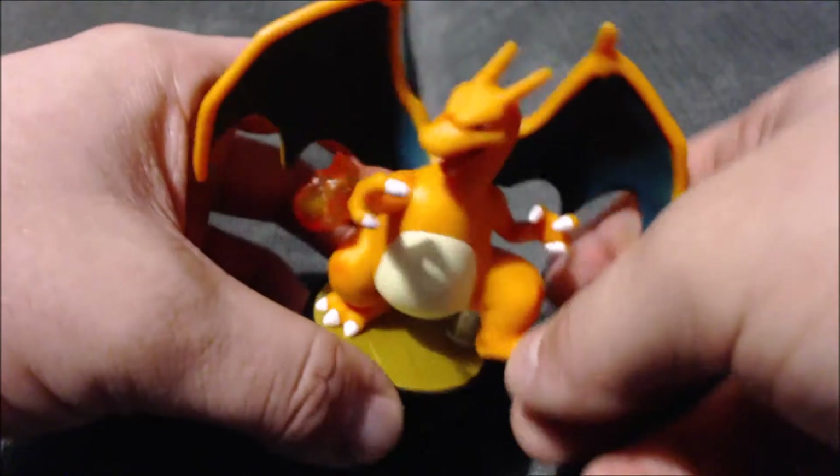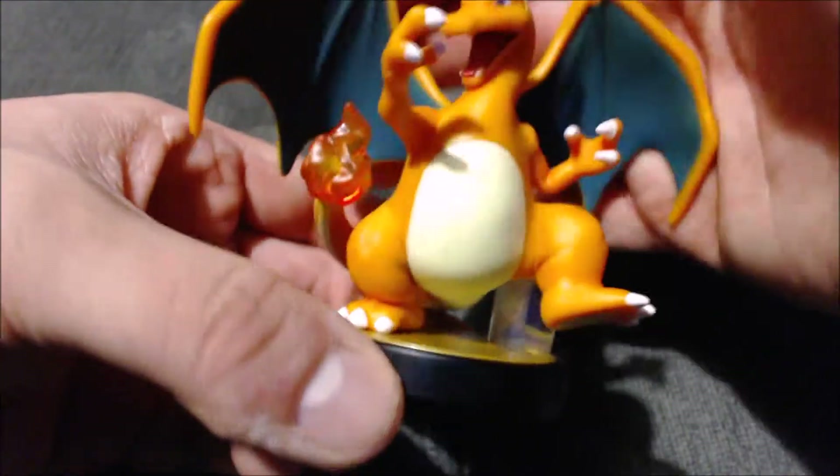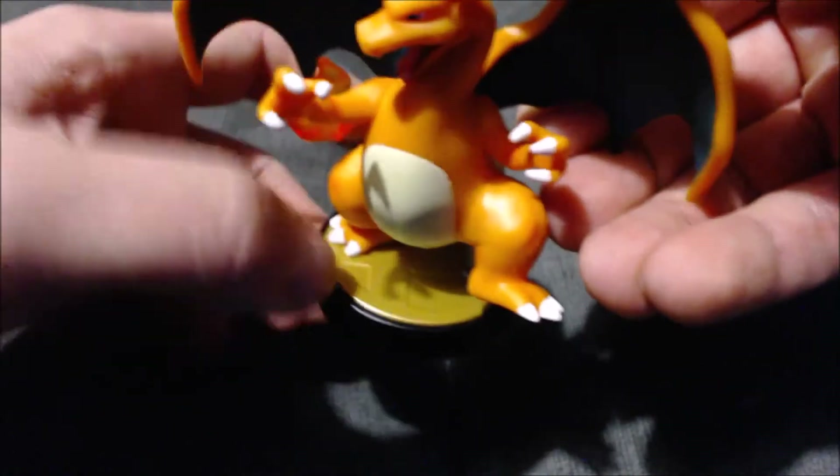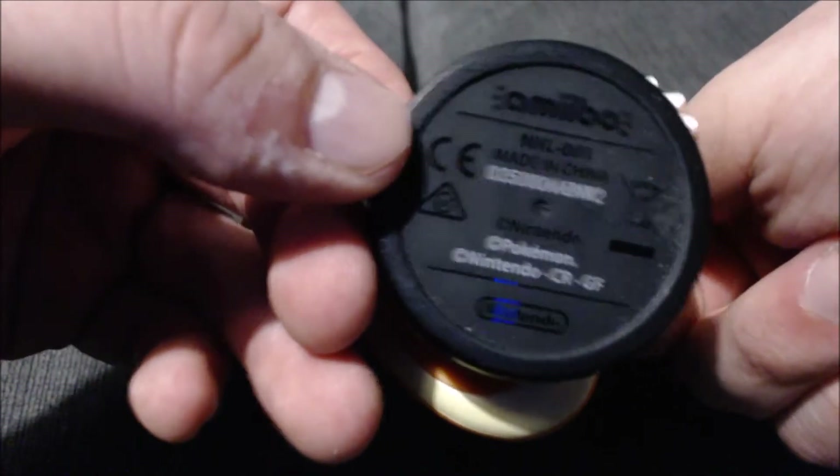I love this amiibo, it's one of my favorites. I think it's a perfect replica of Charizard. You have the Smash Brothers logo base and the amiibo copyright information on the bottom, as always.